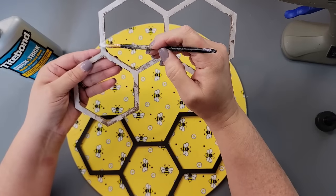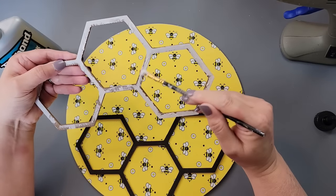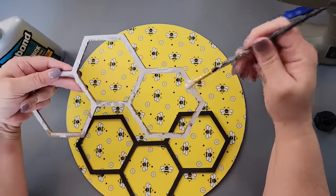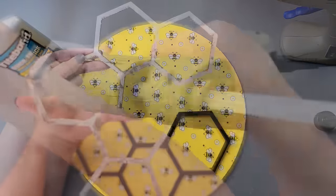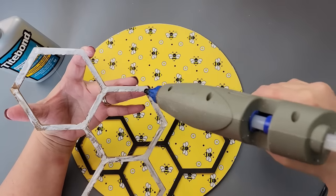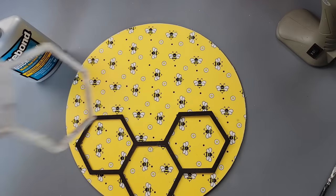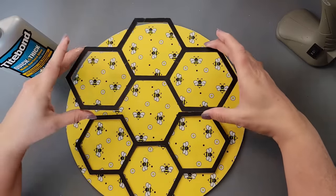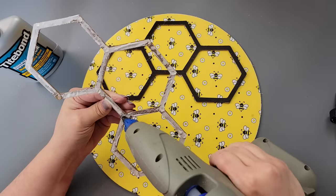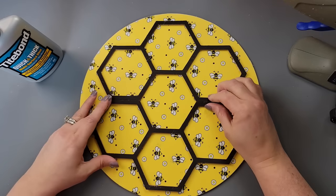Then I took those little hexagon pieces I'd removed from the Dollar Tree décor piece and used my Titebond Quick and Thick multi-purpose glue around all the longer areas, then took my hot glue gun and went over all the corners again. The hot glue is for the immediate hold; the Titebond glue is for permanent hold.